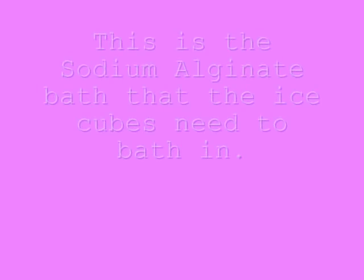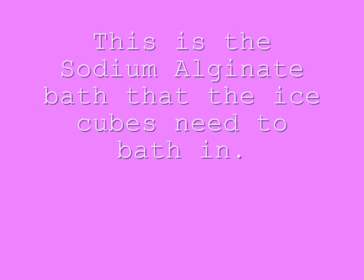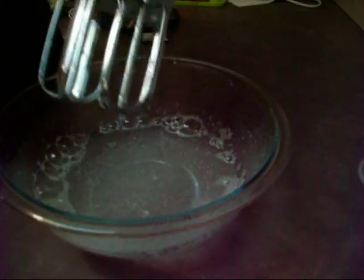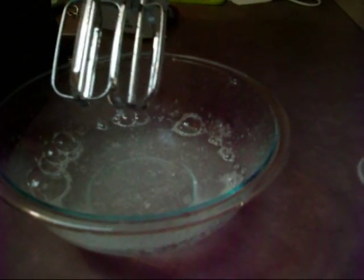On the video that they show, they've actually got round moulds, so I'm hoping that this will be okay. And then that goes in the freezer until they're completely frozen. Now that it's in there and it's fairly well dissolved, I'm actually going to put it in the refrigerator for 15 minutes.